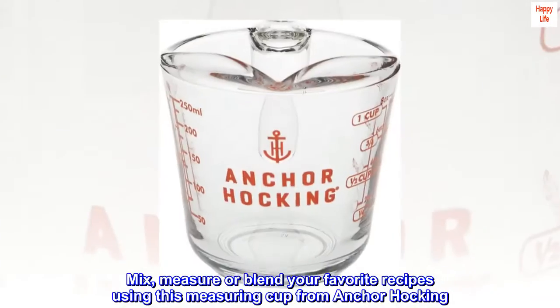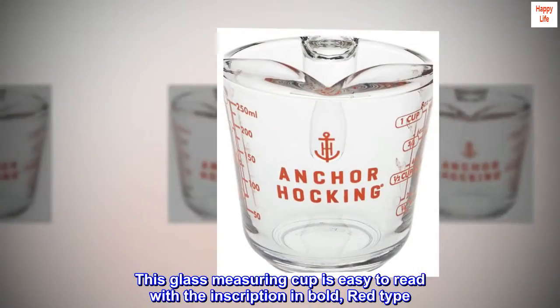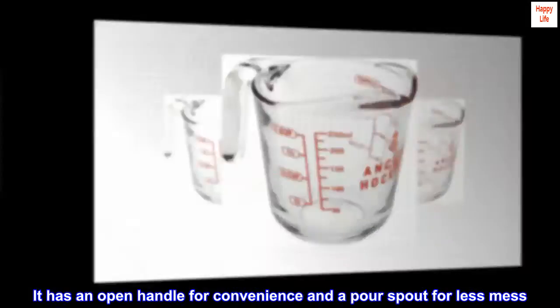Mix, measure, or blend your favorite recipes using this measuring cup from Anchor Hocking. This glass measuring cup is easy to read with the inscription in bold red type. It has an open handle for convenience and a pour spout for less mess.